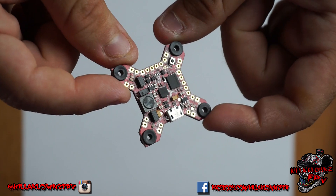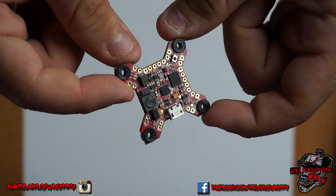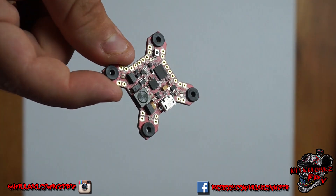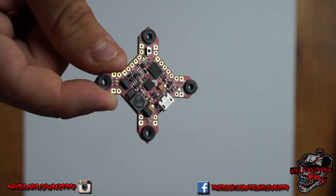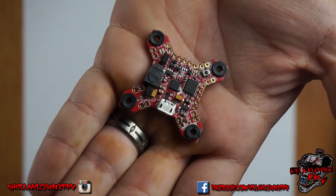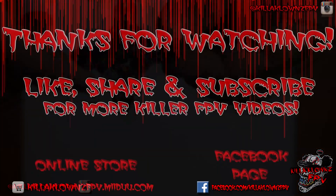Very excited to try this one out. I'm going to pick up some high KV motors to run this and see how clean it flies stock — that will be the next video on this one. Stay tuned for that. Thanks for watching — that's the Fortini F4 by Furious FPV. See you guys next time.